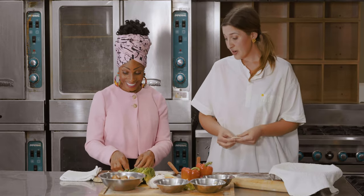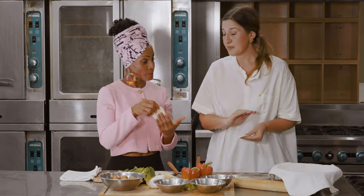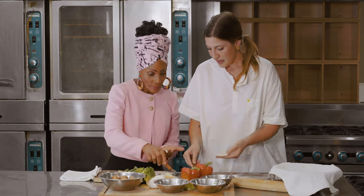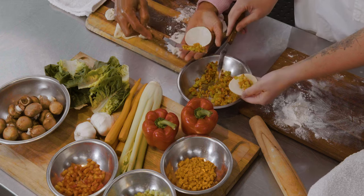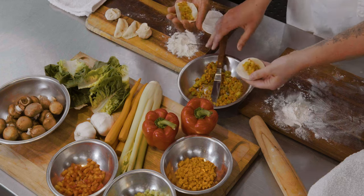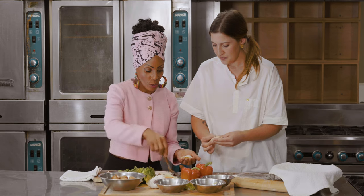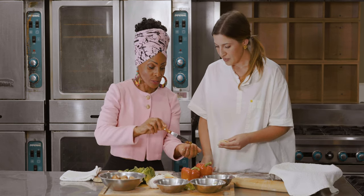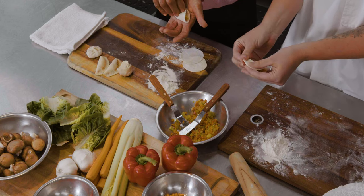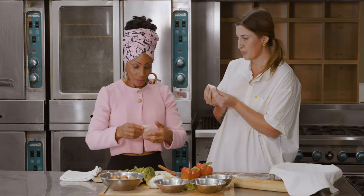Okay, well, we've already made our dumpling wrappers, so what we're gonna do is start with the most basic fold, which is just folding it in half. Go ahead and grab a little spatula of filling — just enough. You don't necessarily want it to overfill, otherwise your dumpling's gonna fall apart when you go to cook it. All right, so you're just gonna fold it in half, and you're gonna seal it. This is just how quick it can be. So this is your simple fold.